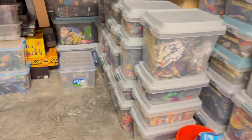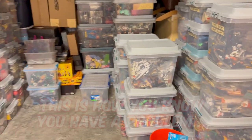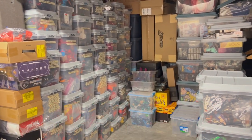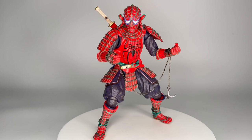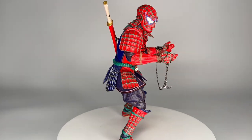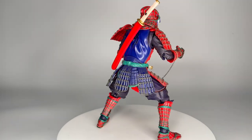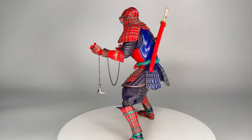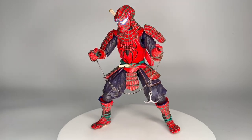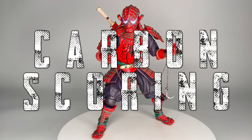I was digging around in my storage unit looking for one specific figure I needed to make a video when I came across this hidden gem, the Samurai Spider-Man. My initial thought was this is the dumbest thing I have ever seen. But in the spirit of the Spider-Verse, I figured we could dust it off and decide for ourselves — is it dumb or is it cool?